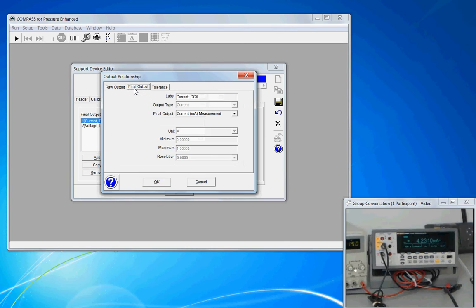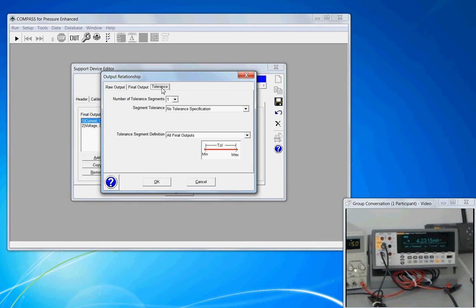The next tab over is final output. I'm going to put a record label that identifies this output as current DC amps — something descriptive. The final output type is current measurement. The subscript milliamps shown is a Compass typo and should be disregarded. The bottom four selections are grayed out, carried over from the raw output tab because we're using a raw-to-final relationship that is the same. On the tolerance tab, I have the option of assigning a tolerance, but relative to the tolerance of my DUT and how I plan to use this meter, I'm okay with no tolerance specification — the uncertainty analysis is handled outside of Compass.